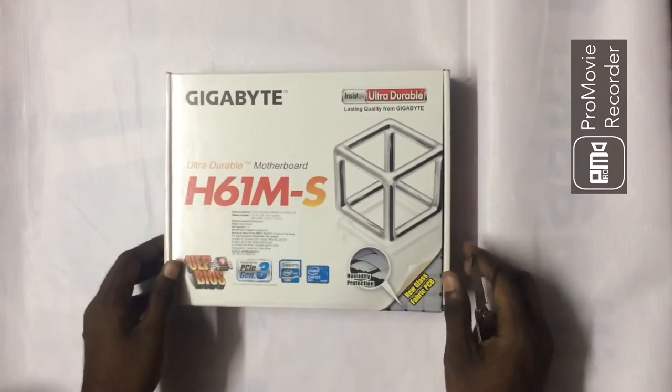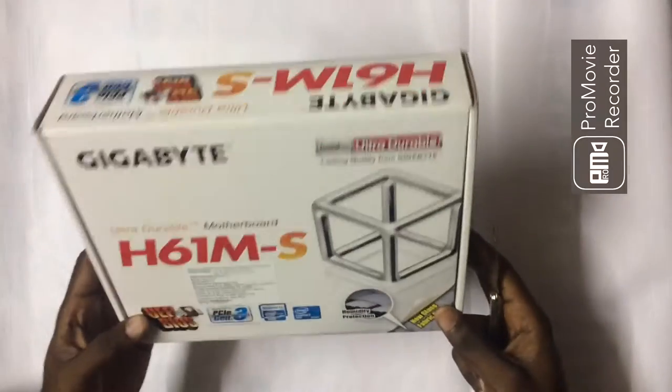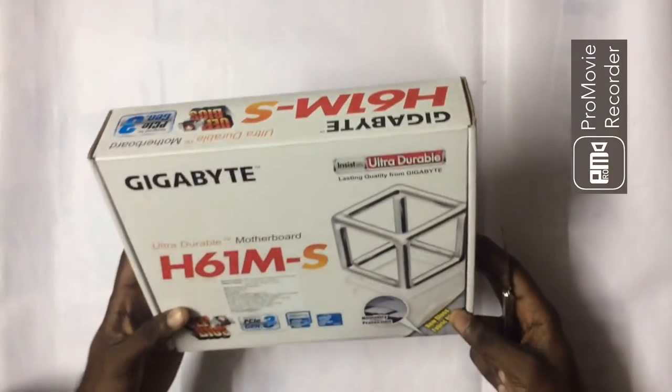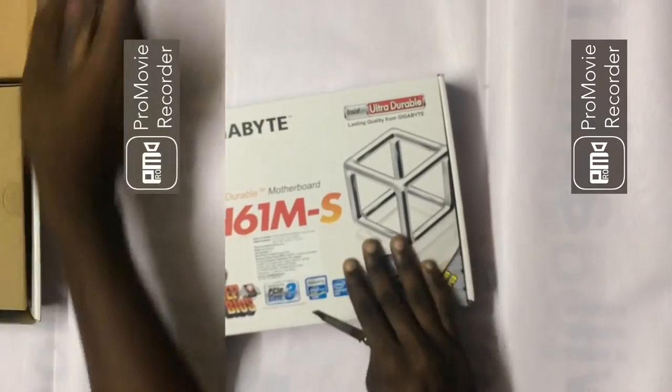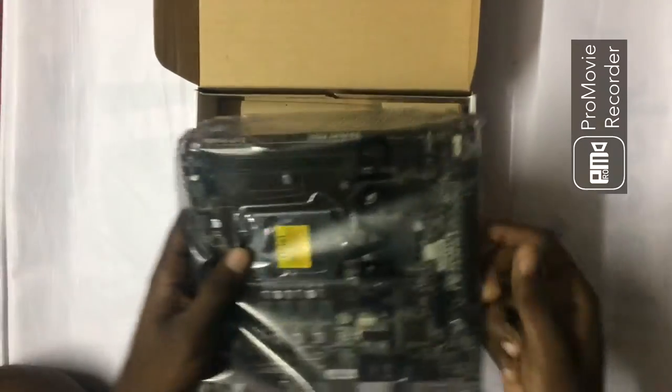Hi YouTubers, this is Vijay here and welcome to my channel Tech2Know. Today I'm going to unbox the Gigabyte S61MS. So quickly jumping into the unboxing — the very first content in the box is the board itself. You can see the board looks